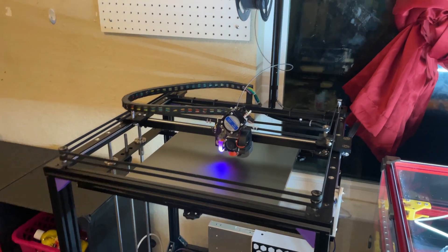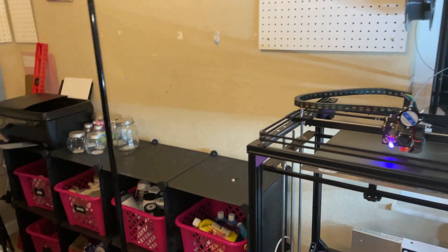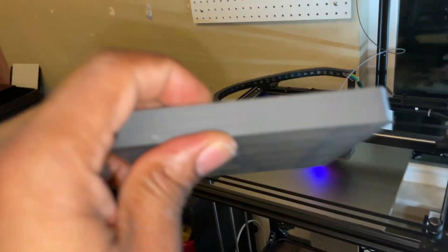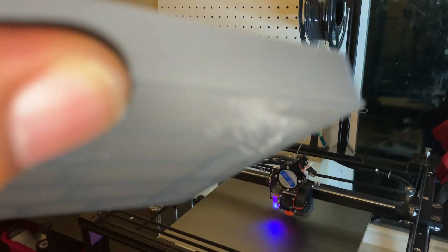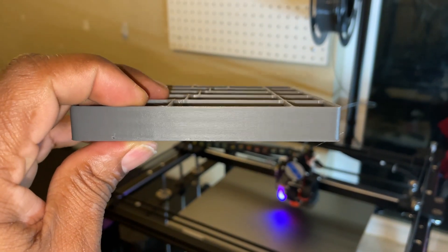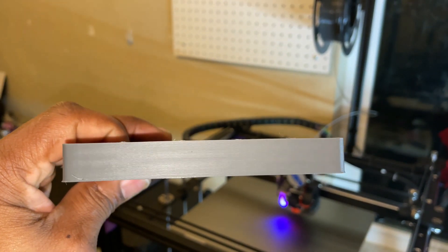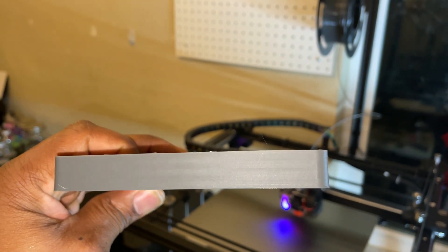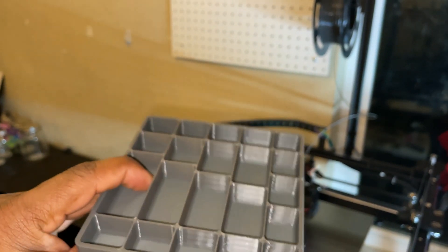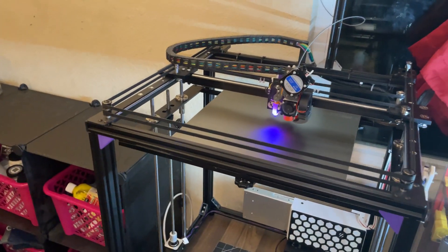It's printing amazingly well. Let me show you proof — look at that print quality. As you can see, the print quality is insane. And this is PETG, guys. PETG with not much stringing at all, and look at the quality of the walls. Really impressive. Really impressed with this machine.